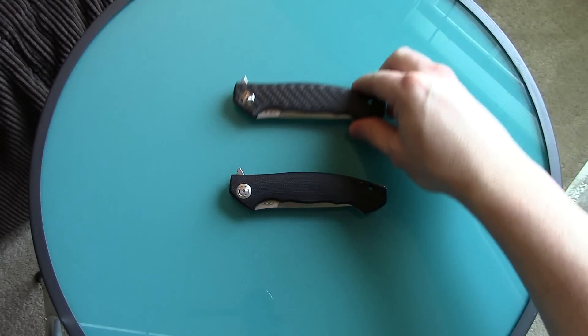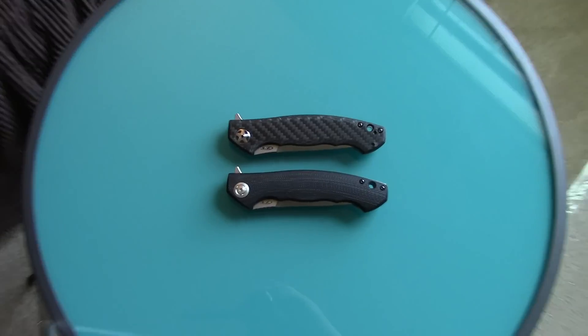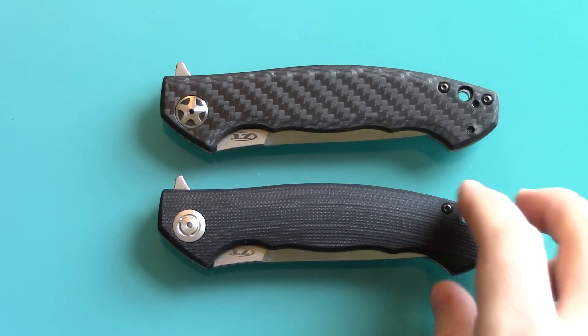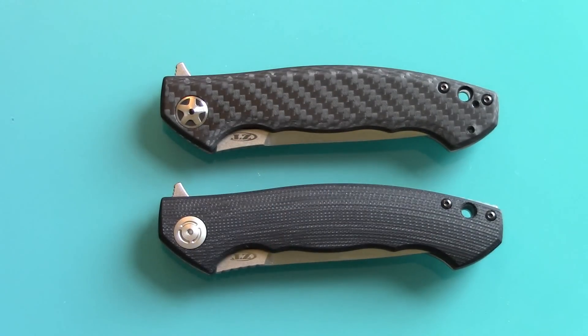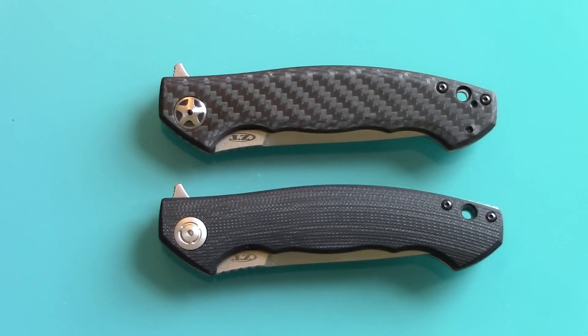Two for two — and Zero Tolerance rocks. I can't comment on their customer service yet, but these knives are complete lemons and they 100% need to fix them. Everything else is great — blade centering was pretty good, the lockups are great except for the problem, they're very sharp, and fit and finish otherwise is very good. These problems just suck.